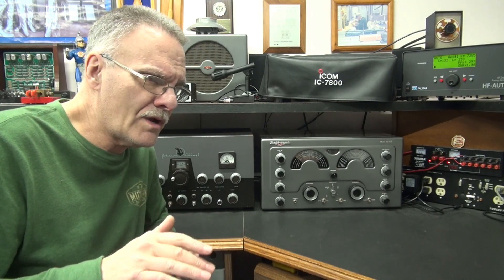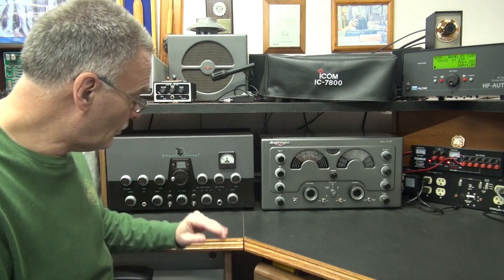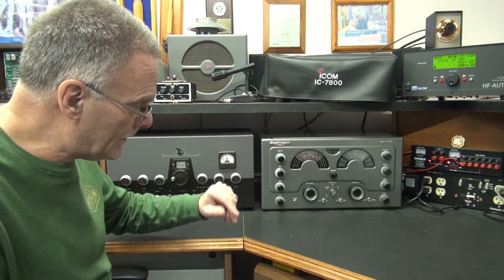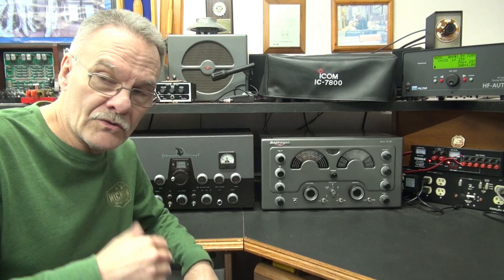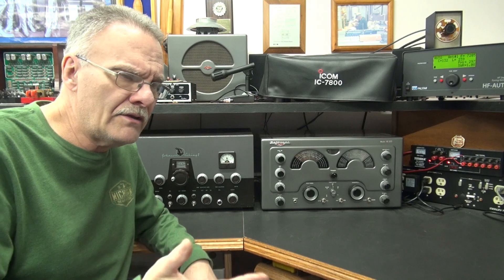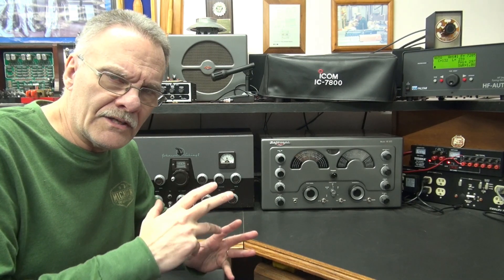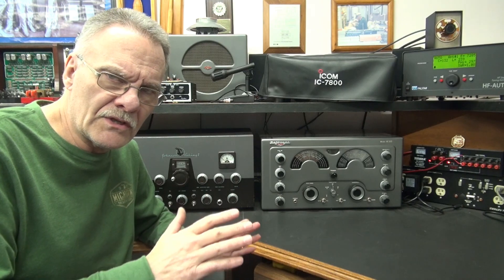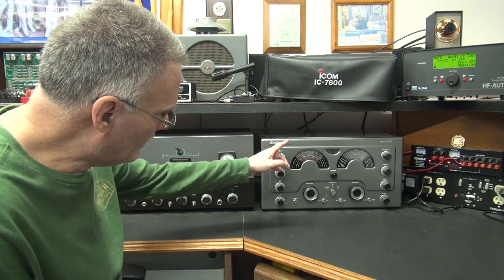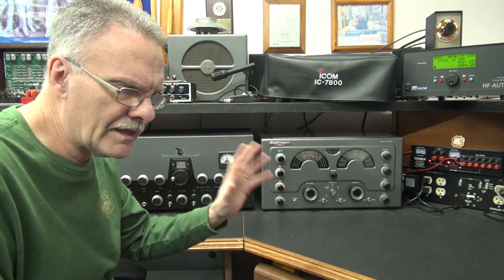Today, I was running on the 40 meter AM net, talking to the guys like I always do, running my Johnson Viking 2 in the National 183D. After the net, I was over at the other bench working and just listening to the guys. All of a sudden, I noticed that the receive was cutting in and out. I could tell there was a big difference in signal intensity. I came over and watched the receiver, and the S meter was pegged, even though stations were intermittently coming in and out.